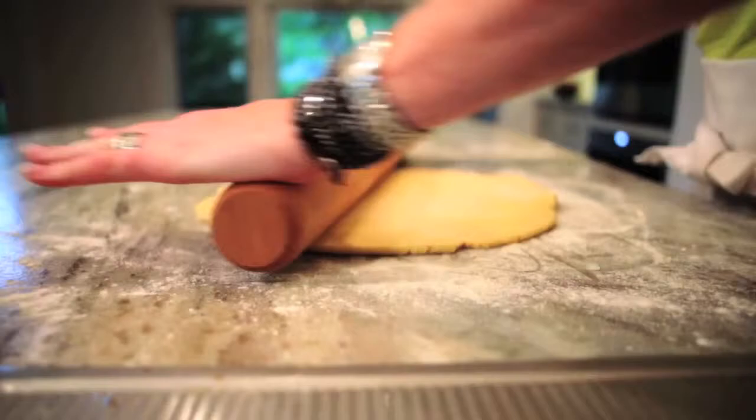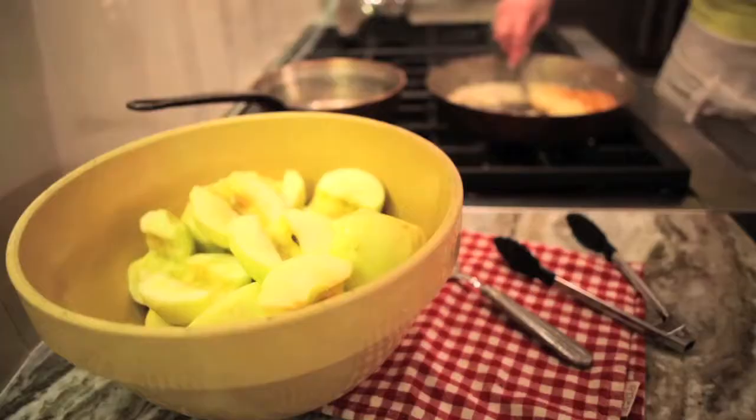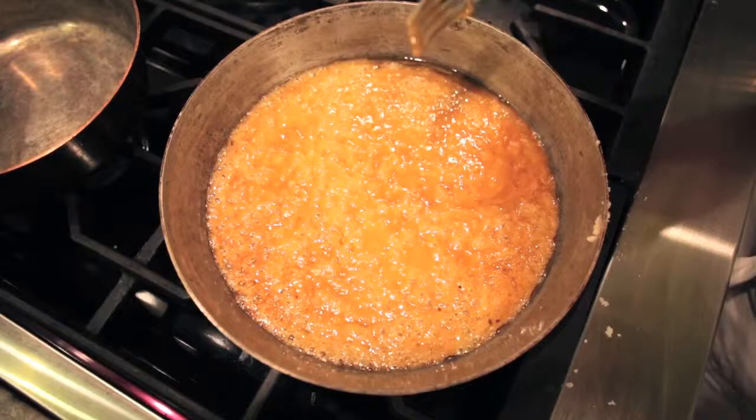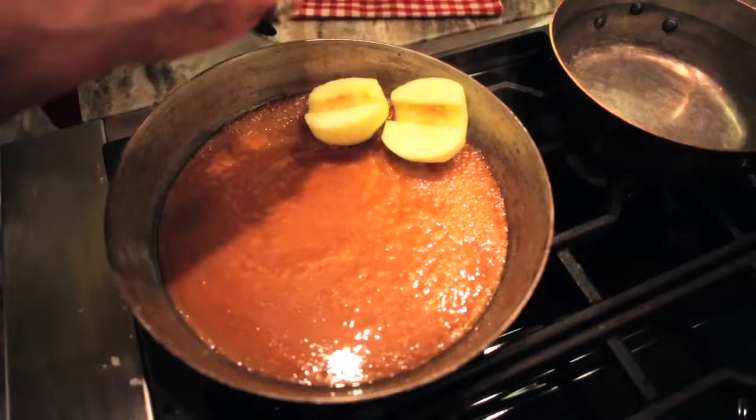Once you have your pastry done, you're going to start the filling. Melt the butter and sugar in a cast iron pan or tarte tatin pan. Cook until it's caramelized. Add your apples that have been peeled, cored, and cut in half. You don't want to put the apples into the sugar too early because once you put the apples in, it stops the caramelization.